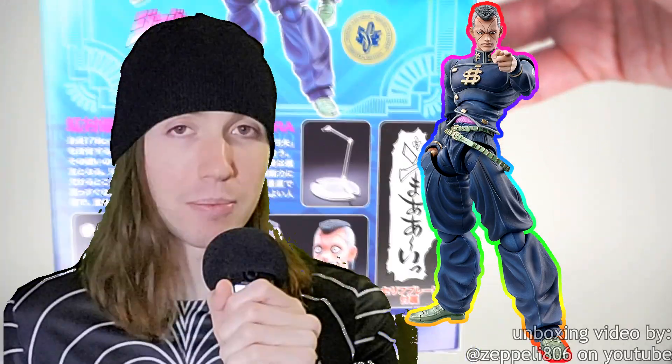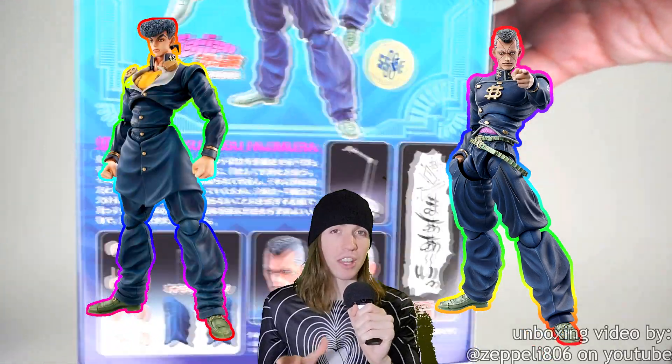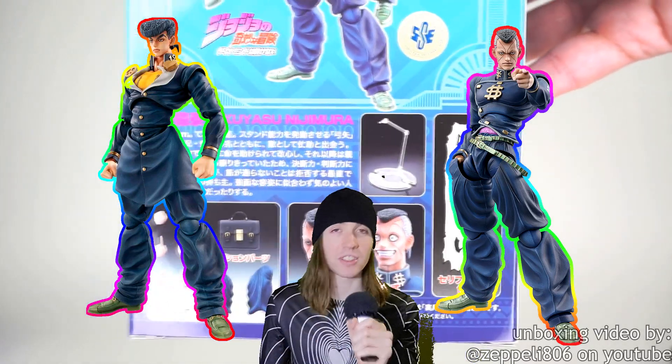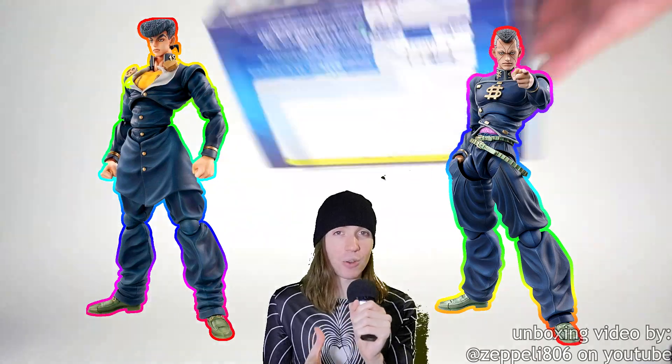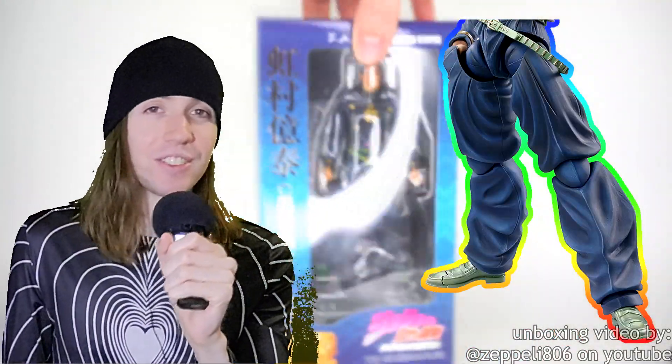His ball joints — not his ball sack — are exposed. Josuke is in a similar situation where his pants look like a trash bag, but he has that really long jacket so his ball joints are covered. You can't really see them. Unlike Okuyasu, where his balls — his ball joints — are just out there. He looks good from the waist up; waist down it's just kind of a mess with this figure. Also, I think the faces just look kind of goofy, to be honest.